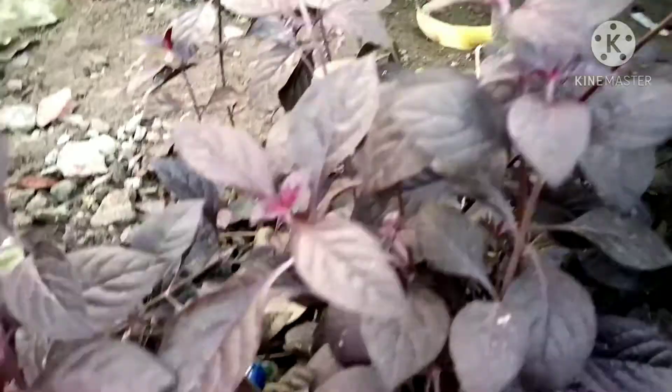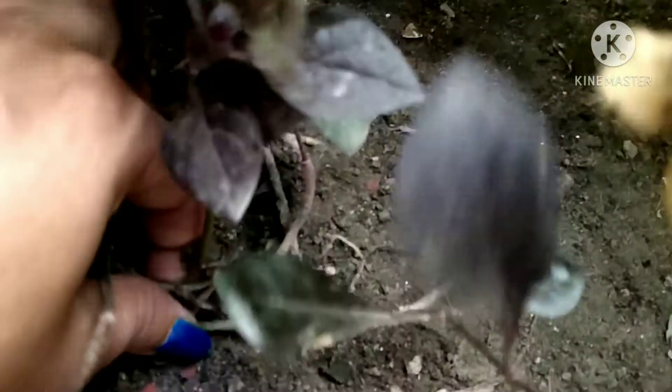It is also a very medicinal plant. In any place, if you are cutting the plants, the plant is removed from the leaves. If you are cutting the plant, the plant will be cut.